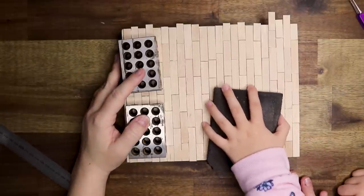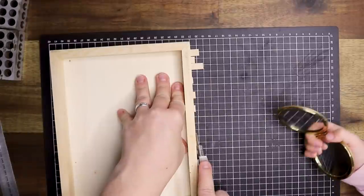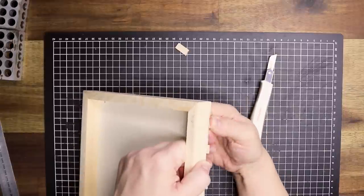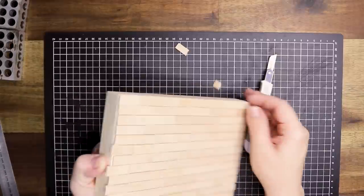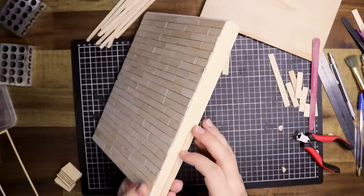This is my daughter Liliana, and she was helping me out. She just turned five and she wants to be absolutely everywhere. Anyway, I'm trimming off the excess of the floorboards and then adding a little lip on the sides.